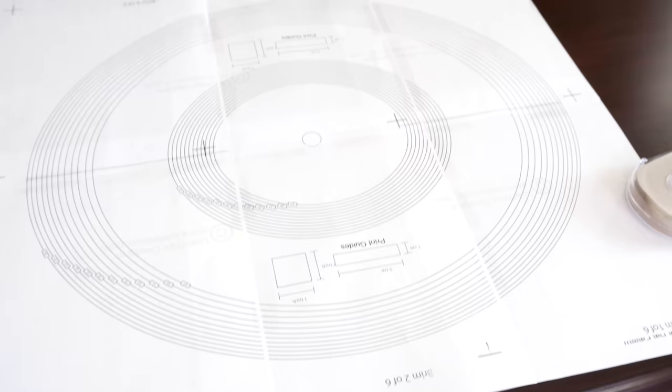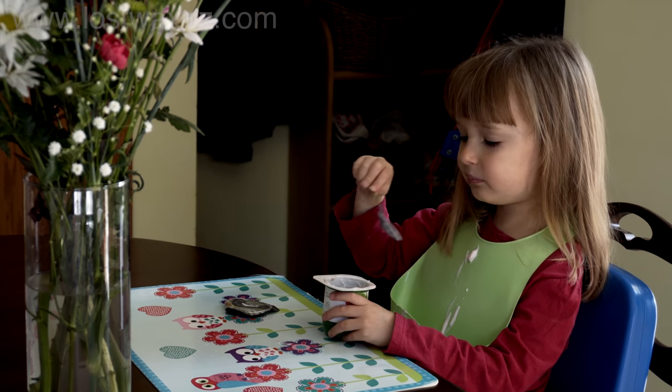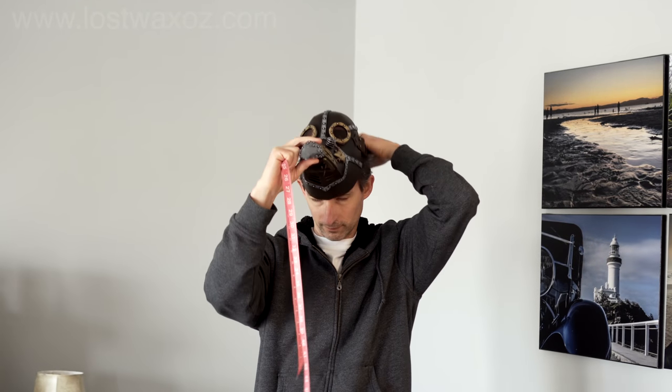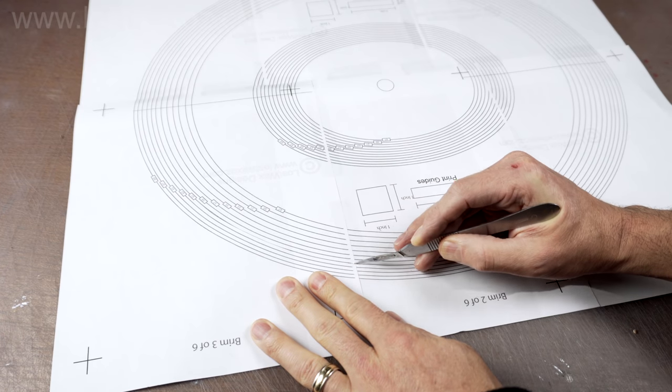Once it's all put together, replenish your body with a nutritious snack like some yogurt. Next you need to figure out your head size. But remember, if you're planning to wear this with the plague doctor mask, you need to measure your head including the mask. Find the corresponding size on the hat pattern and cut along the appropriate lines.